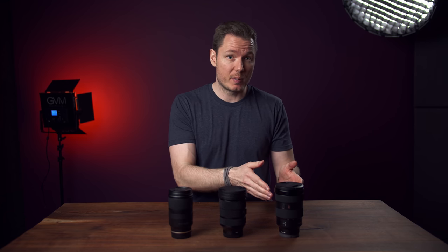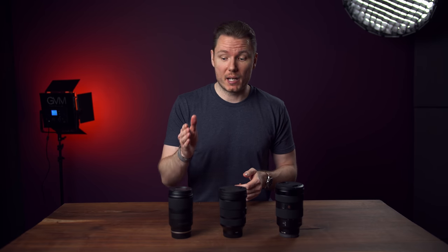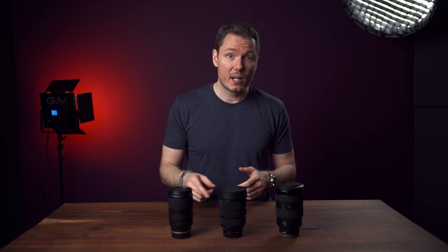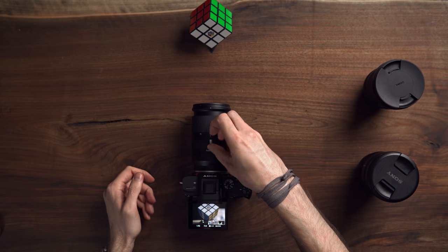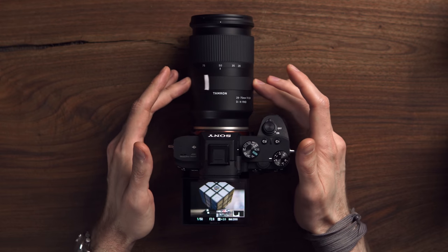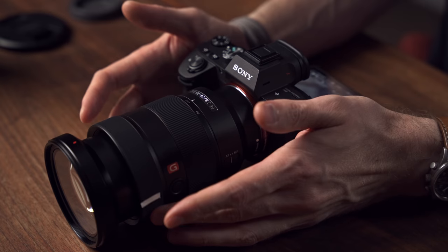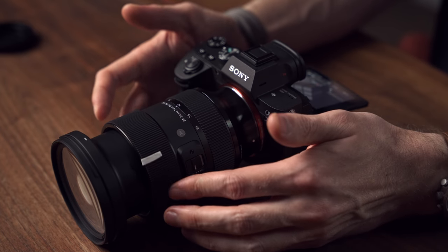The Sigma is the clear winner in the build section. Unless you really need to save those 275g, you get all the benefits of the G-Master's build and a slightly smaller form factor for half the price. The only case for the Tamron is if travelling light is the absolute most important thing — but be aware that you're giving up something: the Tamron's focus ring is non-linear, making repeatable focus pulls for video pretty much impossible. Both the Sigma and the Sony have a linear response. The Sigma also beats the G-Master here because the focus ring is smoother and has a much longer throw — just over 100 degrees on the Sony versus closer to 360 degrees on the Sigma — so focusing for video is much nicer on the 24-70.